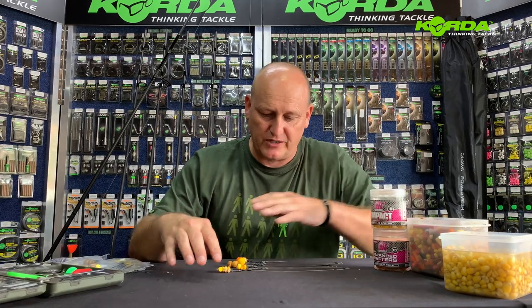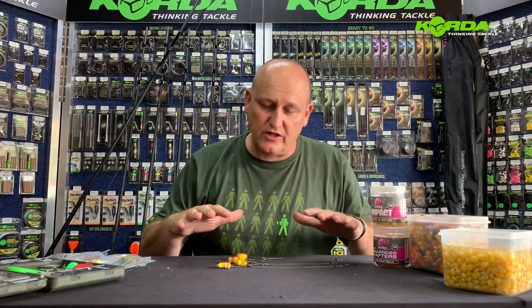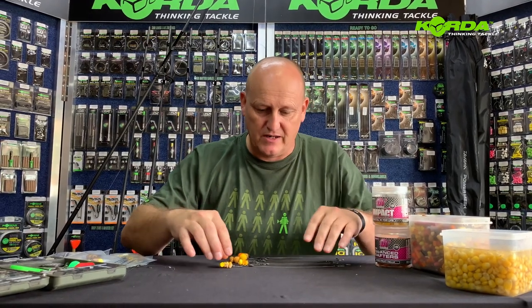Welcome to another episode of Master Club. Over the last couple of sessions I've been building rigs and doing lead systems. I've basically just shown you one bait presentation on those particular rigs. But today I want to show you a variety of bait presentations that you can use on the spinner rig, focusing on the ones that are my favorites. Let's take a closer look.